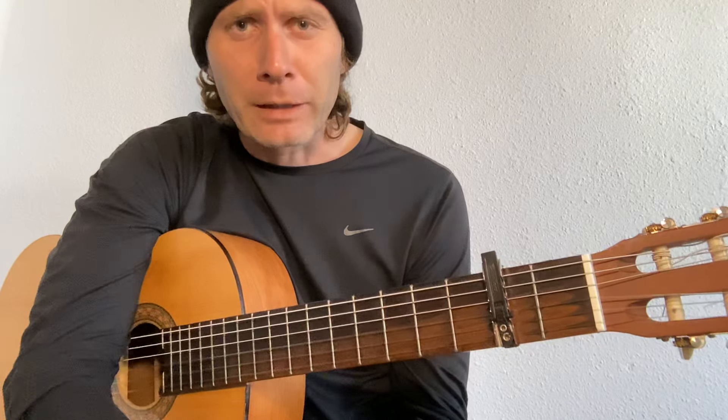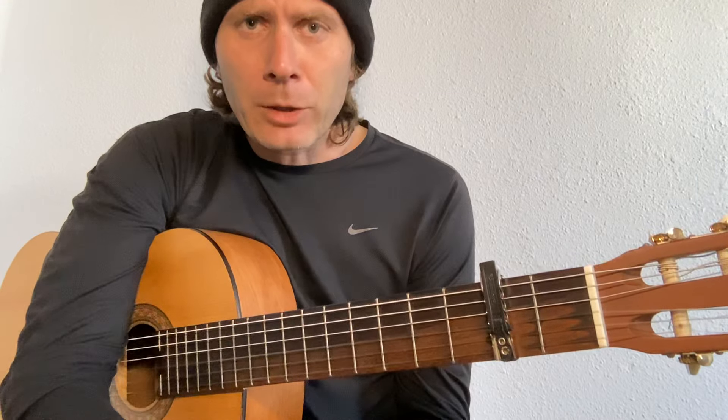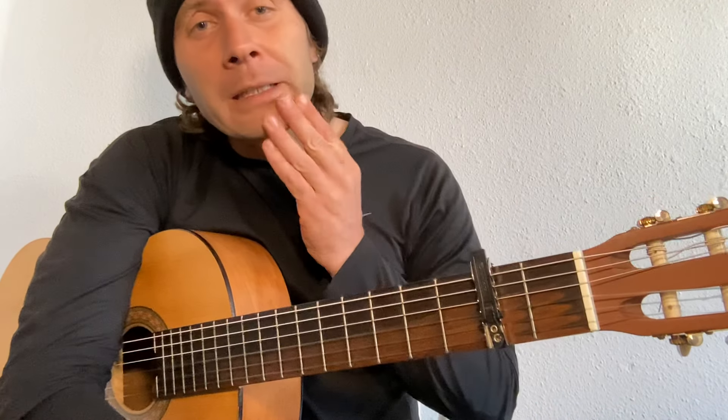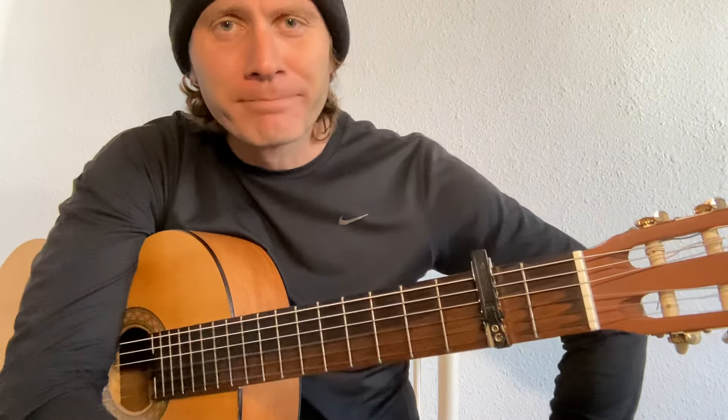Hope you enjoyed that video. Hope it helps for all you acoustic players out there that like Chris Brown. I'm becoming a fan myself, I must admit. I am an online guitar teacher, so if you'd like face-to-face classes, please follow the link in the description below. Please like, comment, and share. I'll see you in the next video. Bye.